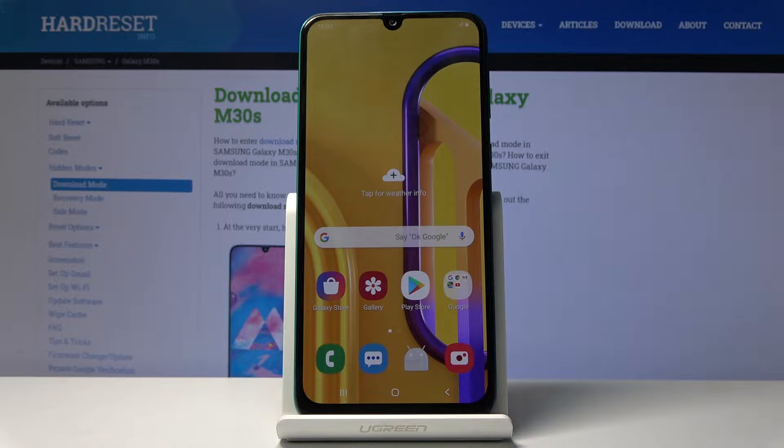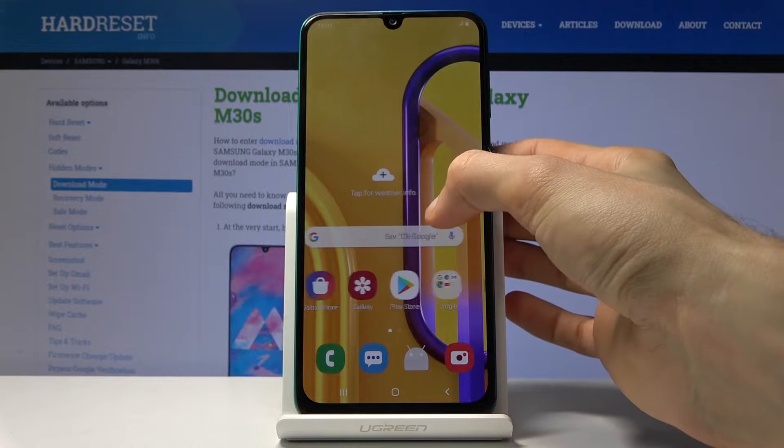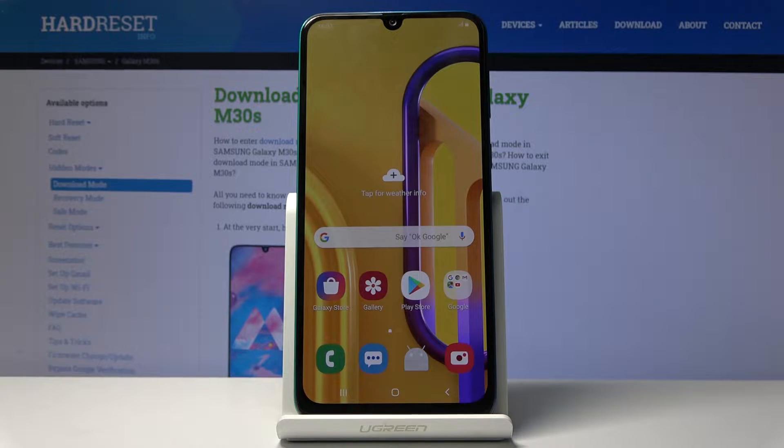Welcome and follow me — this is a Samsung Galaxy M30s and today I will show you how to put the device into download mode. Before we begin, there is one thing that we will need, which is a USB Type-C cable, as I have one right here.